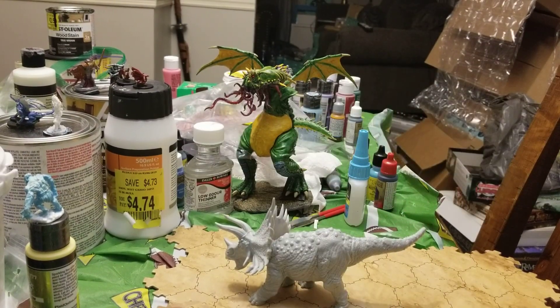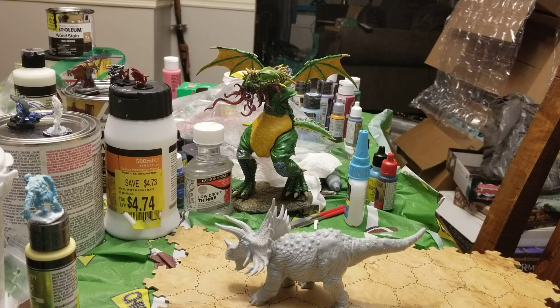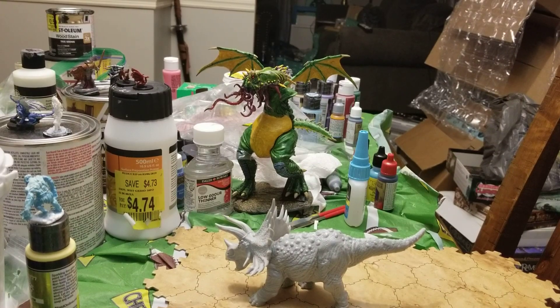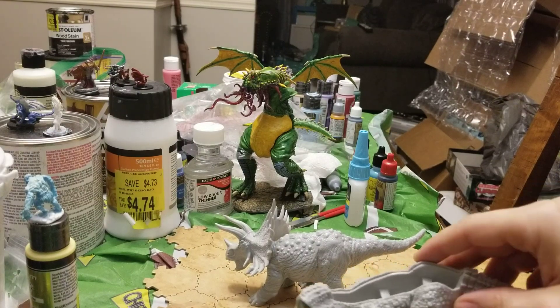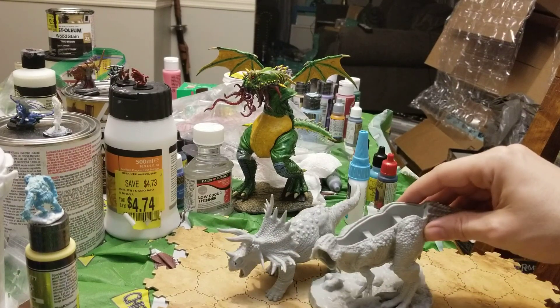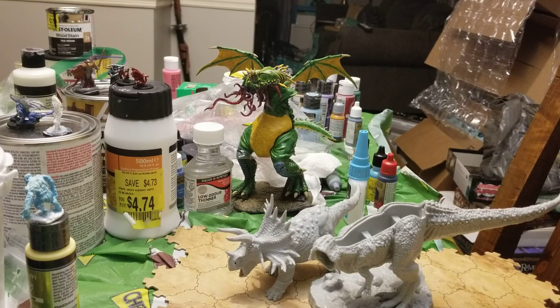This is the Black Tooth Terror — not to be confused with the Sawtooth Terror, because that would be a copyright infringement. This is the Black Tooth Terror. The other one came in two pieces; this one comes in three pieces. It's got a tongue — isn't that nifty?